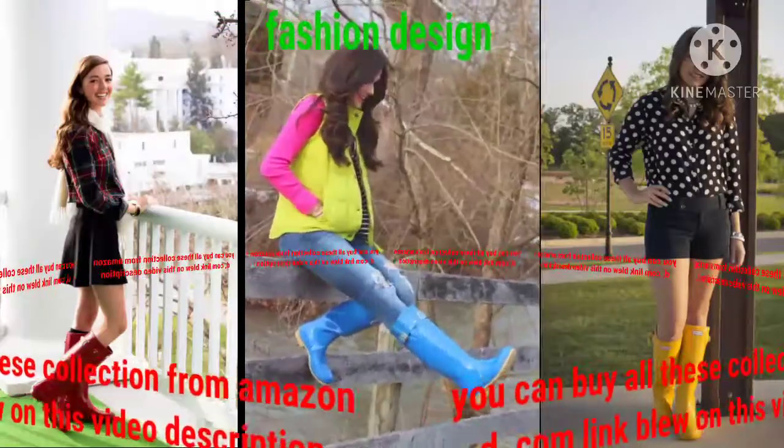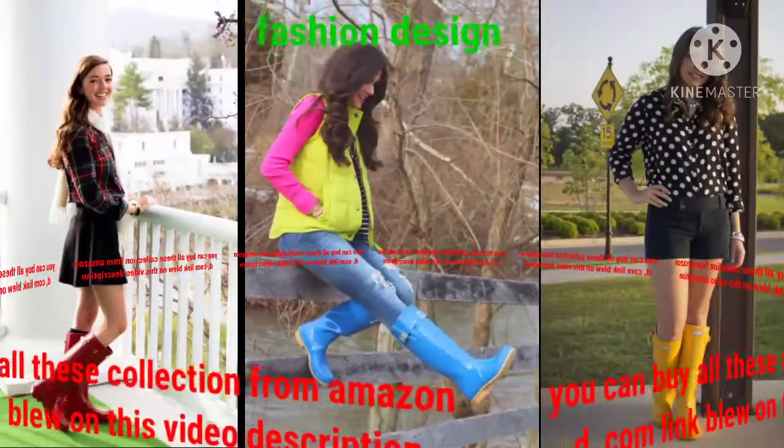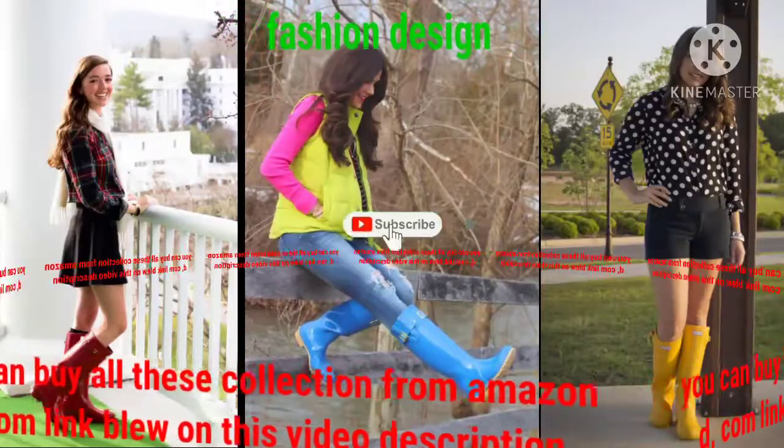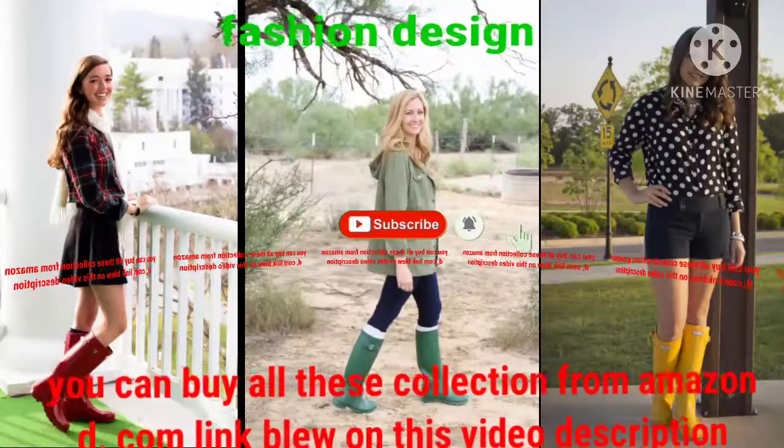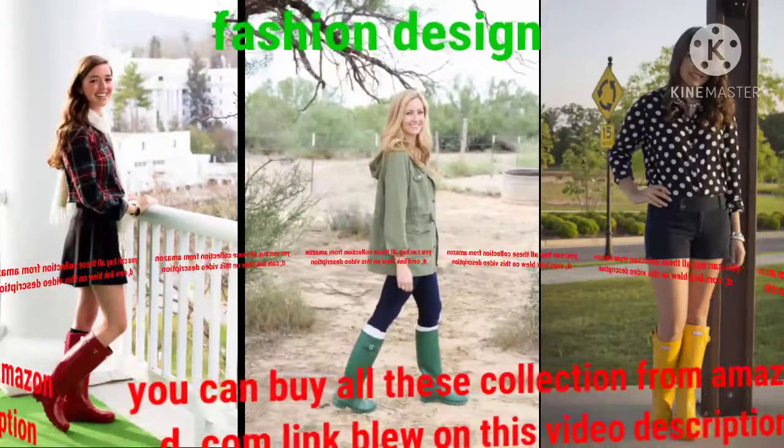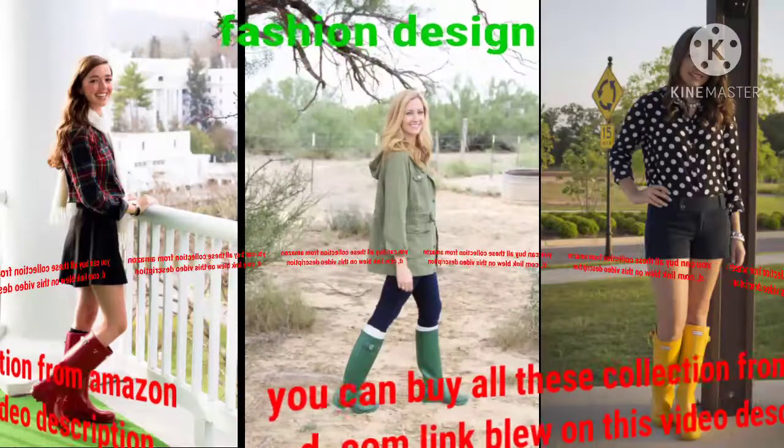You can see many more collections of hunter boot designs on my YouTube channel Fashion Design — different colors, different designs. These hunter boot designs are specially made for the rainy season and are completely waterproof and windproof.